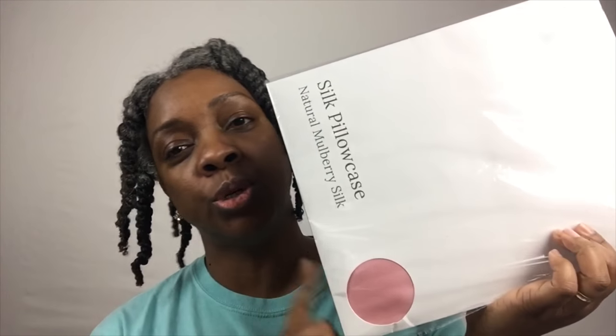I'm really excited to see how this will help with my hair. I'll just kind of read the back of the packaging here: it's a silk pillowcase, natural mulberry silk. It says pure silk pillowcases are renowned for their cooling, moisturizing, and hypoallergenic properties, as well as their ability to keep your hair tangle and breakage free. That sounds really really good to me.